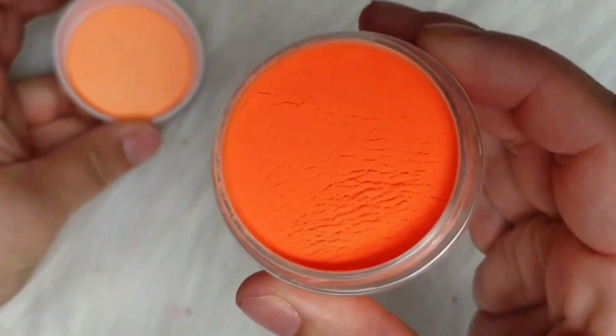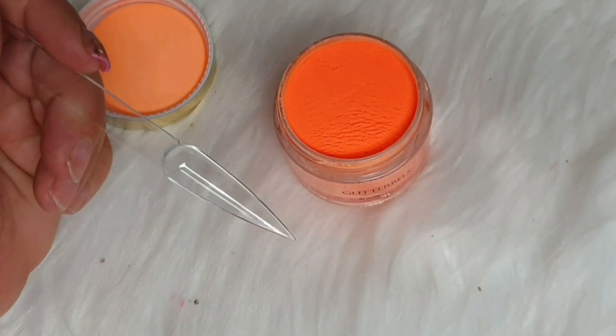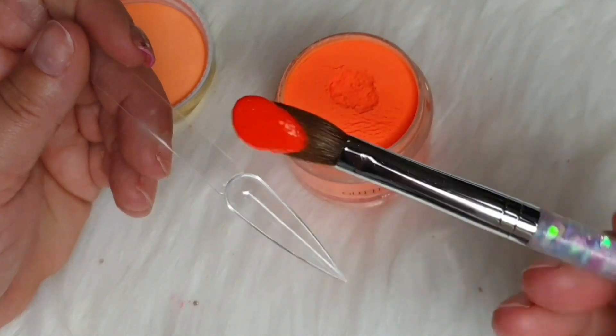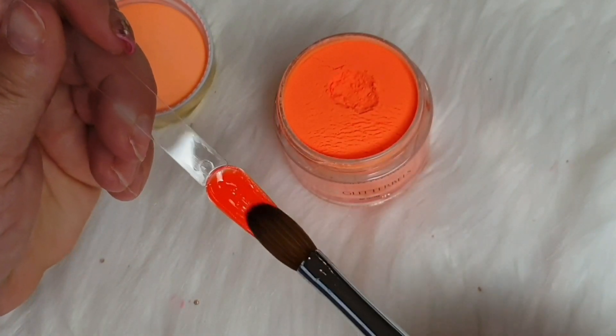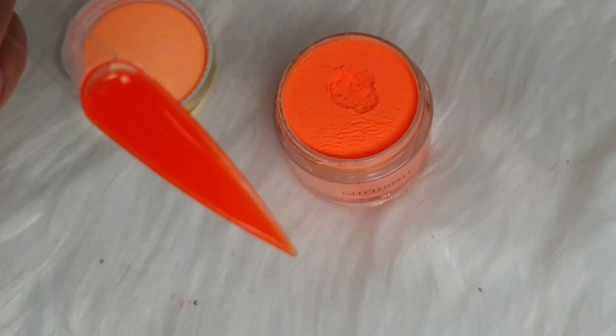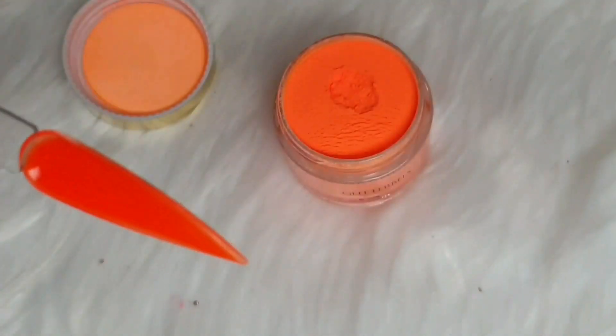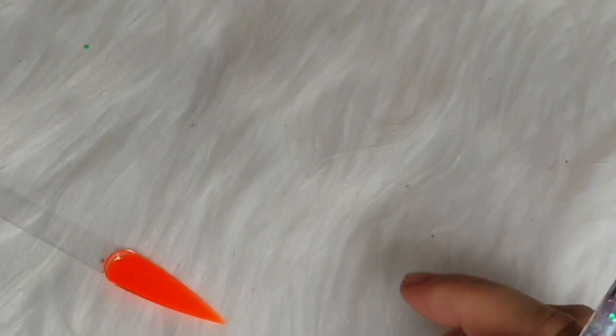This one I haven't had before is called Lava Lamp, and it is amazingly bright. Just look — one decent amount of bead can cover the whole nail. There is no marbling, nothing. It's so stunning. It's really, really nice, isn't it?